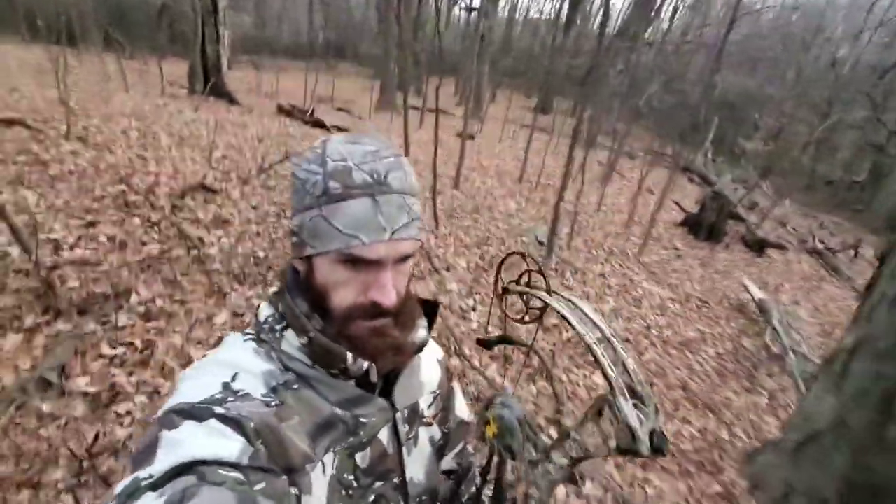Let me get to my stand here. Alright, we're almost to my stand. Got to get my bow tied up on my string and I'll climb up.